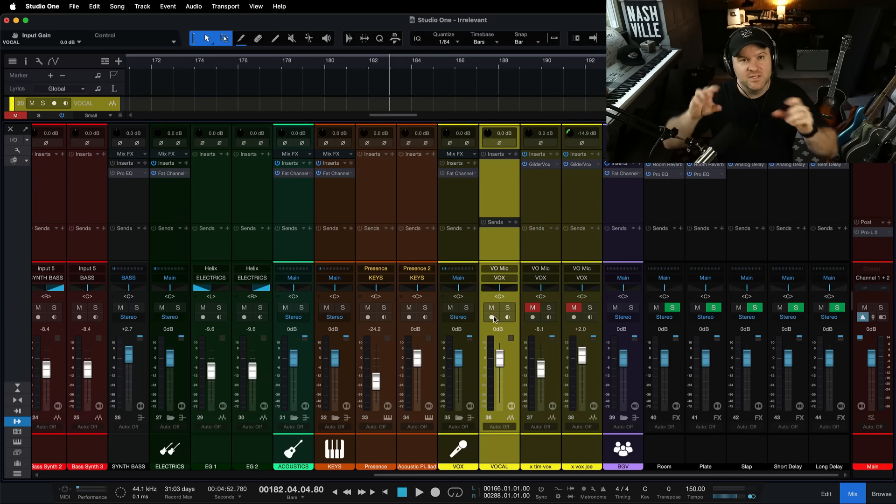So you need that. The software needs that latency to do all the plug-in stuff that it's going to do. But during recording, we want super low latency. And there's a button I'm going to show you that will solve this problem with one click, nine times out of ten.